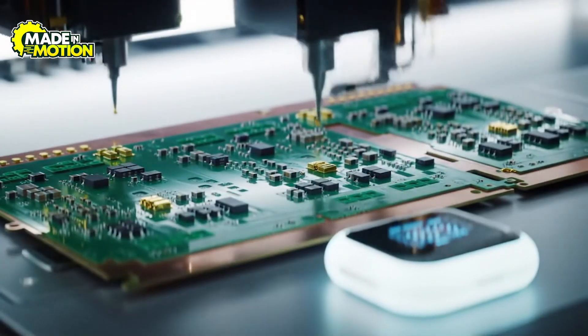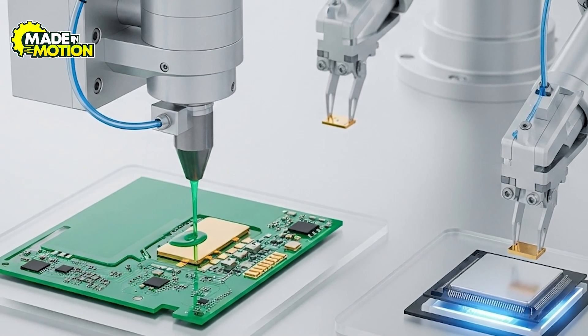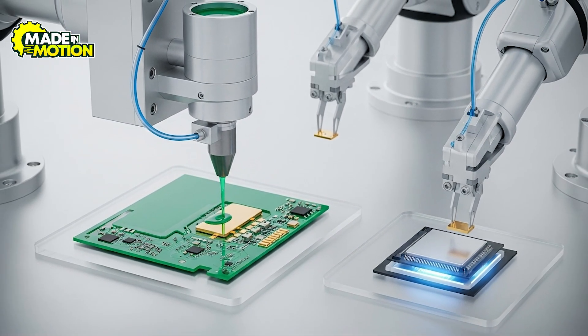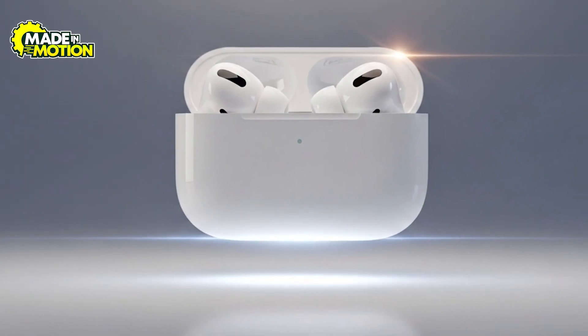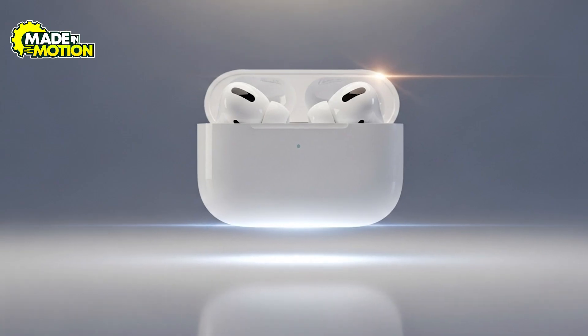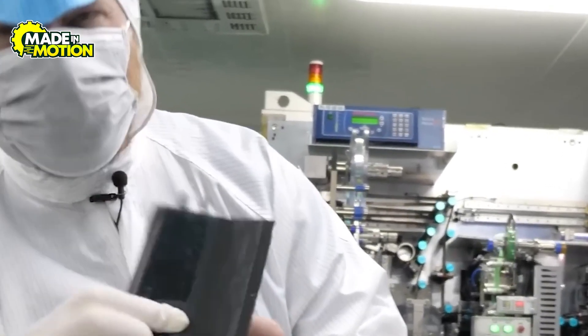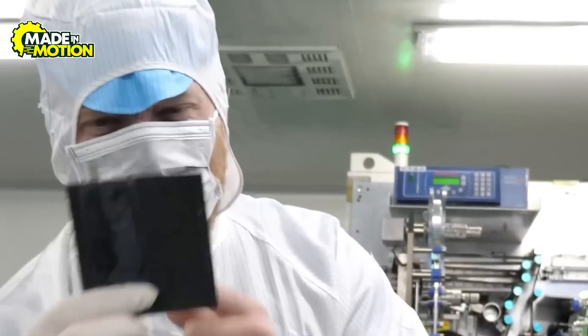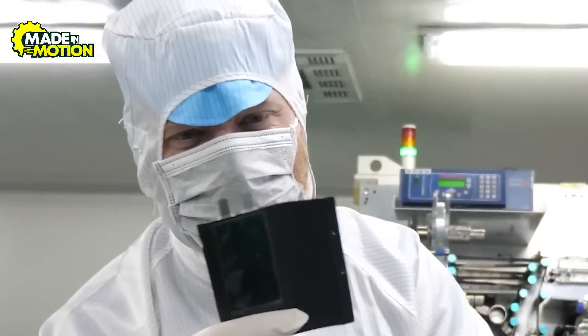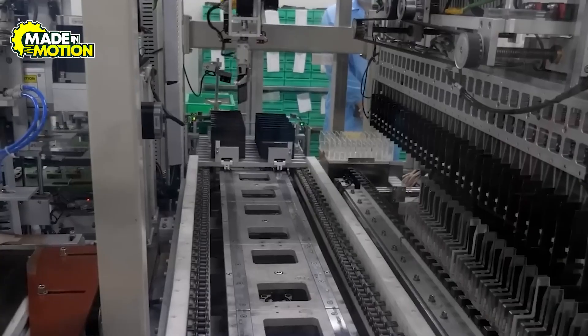After the pattern is complete, a solder mask is applied to protect the copper and prevent accidental shorts, and certain pads are plated with gold or other metals to create strong, reliable attachment points for components. AirPods are very small, so the boards must be incredibly precise — any flaw could mean poor sound or a dead earbud. Automated optical inspections scan for imperfections, and electrical tests confirm that every pathway conducts exactly as designed. Only flawless PCBs move on to the next stage.